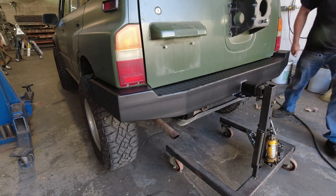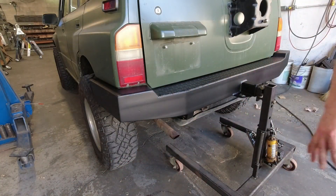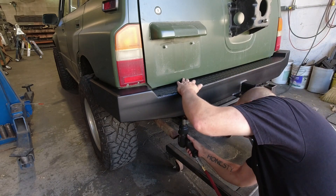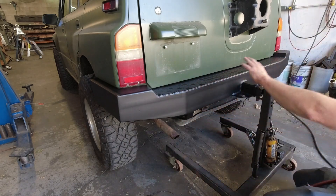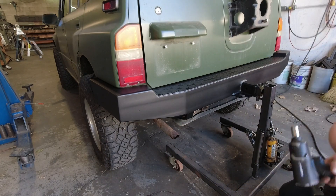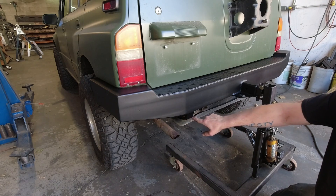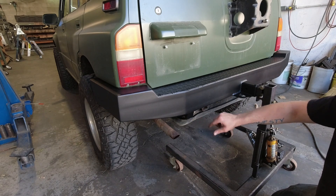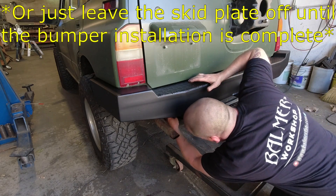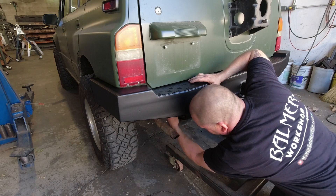Now we can snug those up and that will put the bumper in position to mark the hardware positions on the side of the frame, which is the last securing item. All four of those bolts are accessible other than the forward bolt on the driver's side of the vehicle — that one you're going to have to run in by hand and tighten with a wrench, thanks to the clearance of the skid plate.